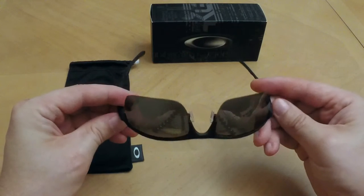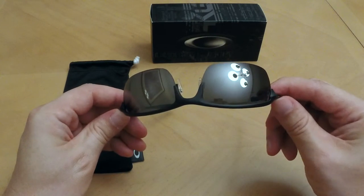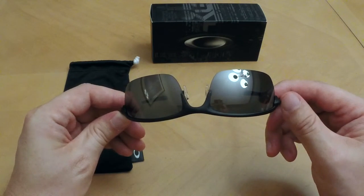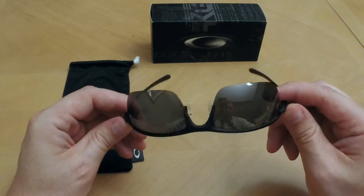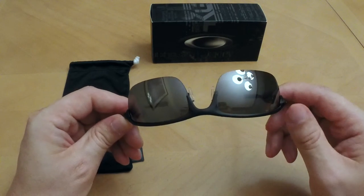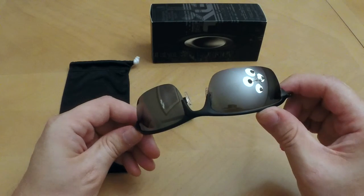The black iridium polarized lenses outside have a look more like a mirror finish than just the black that they kind of look like here inside the house.